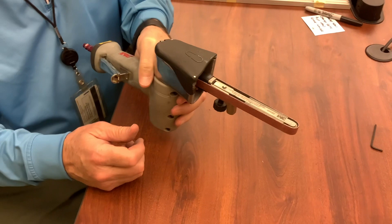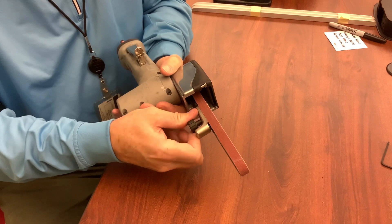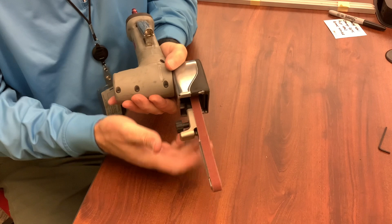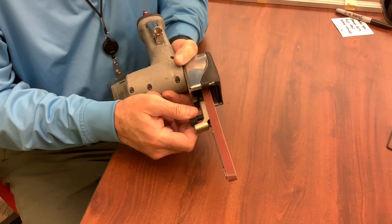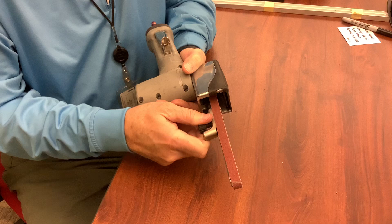The next thing I want to talk about on the file belt tool is tracking. So if I loosen this up, it loosens the arm, and if I run it like that, you can see it's starting to run off track onto that side. You can see underneath there that the contact arm is showing. We obviously want that to track as close to center as often as we can — the narrower the belt, the more important that is.